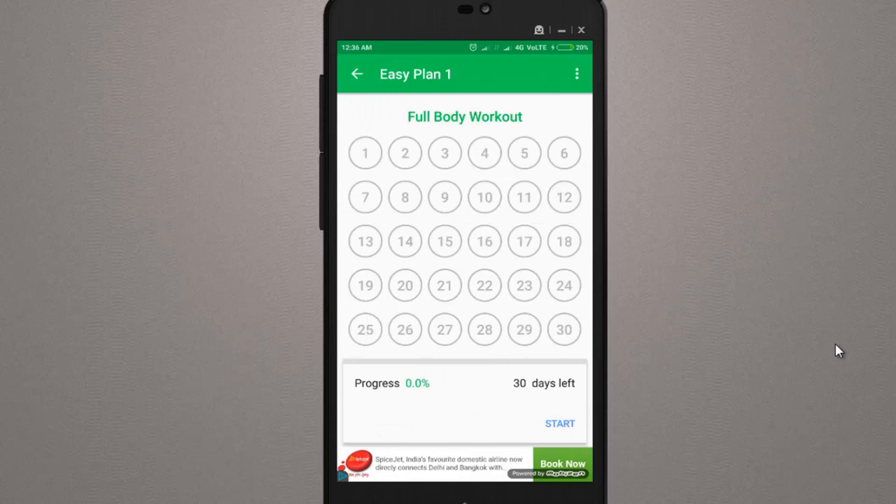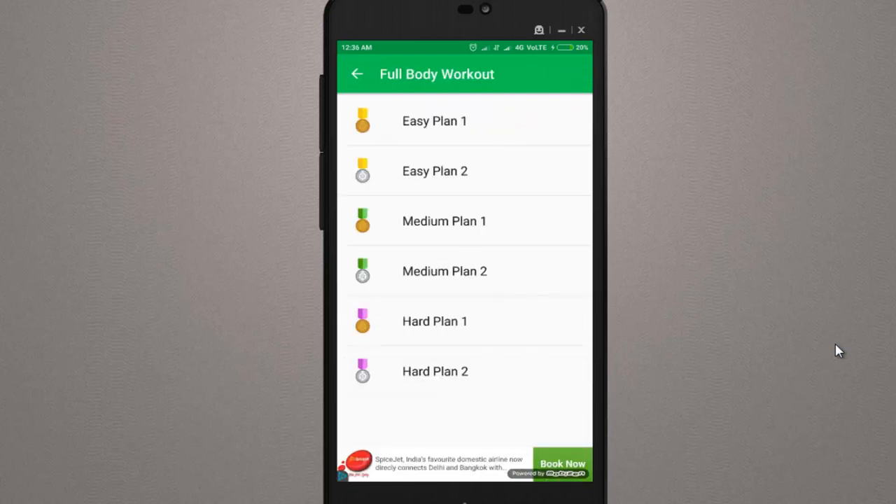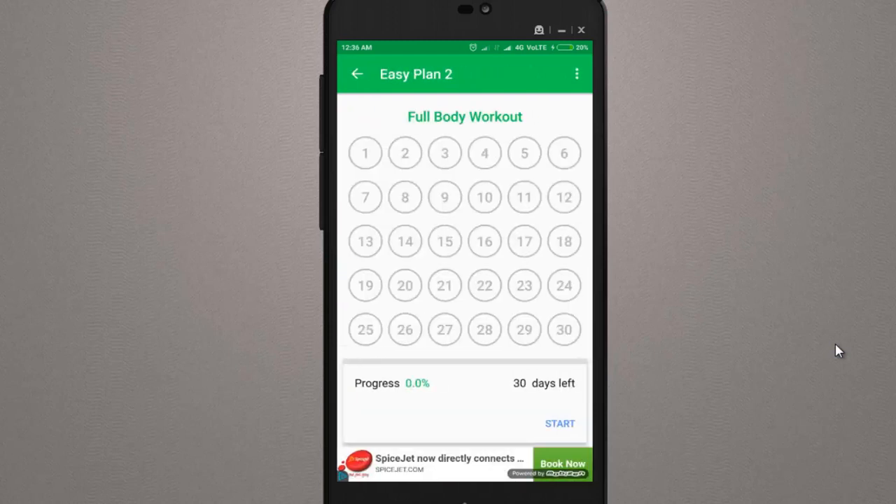The next day, you will open the next day's quota. You can see a message saying to please finish the first day's schedule first. So in this way, you follow the 30-day challenge schedule day by day. Once you complete the Easy Plan, you can move on and open the next plan, which has different scheduling.